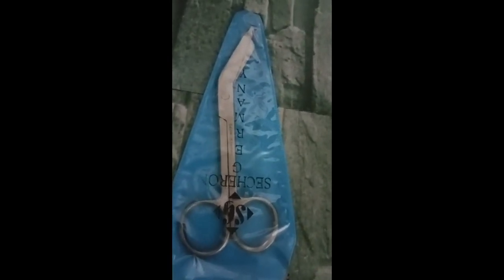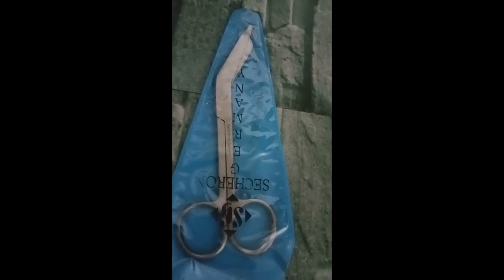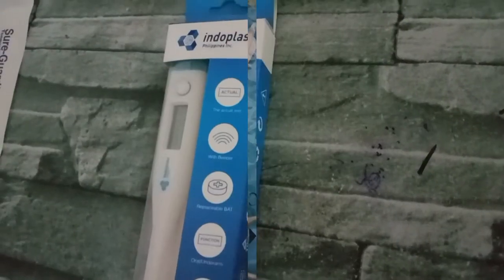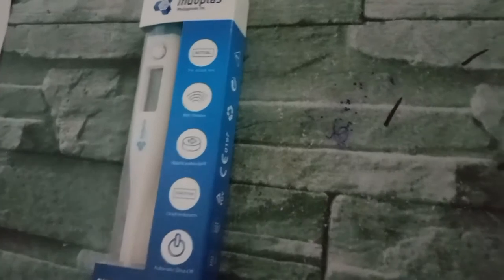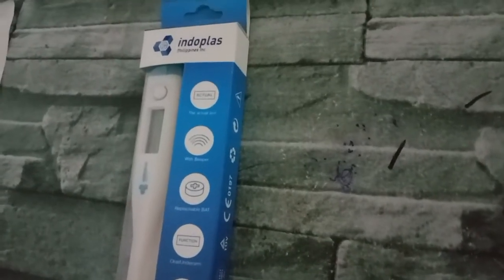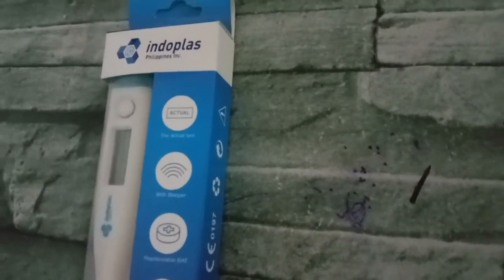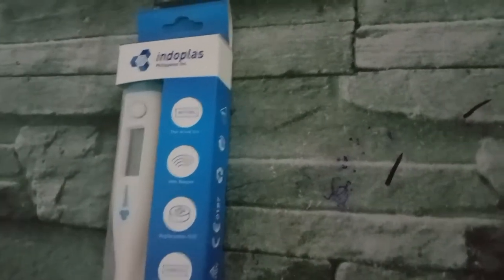This is the bandage scissor — the right one for students to buy. It is used for cutting whatever is needed — like gauze, if there is excess gauze. Of course, they also need to have a thermometer. Any brand of thermometer is fine, as long as it is within their budget — a thermometer to check if the patient has a fever.